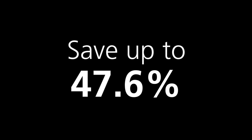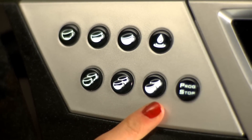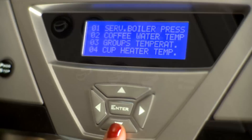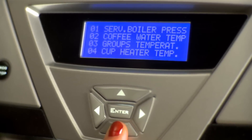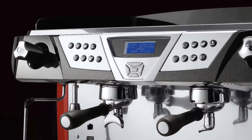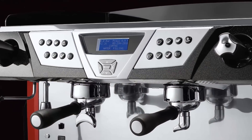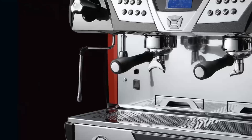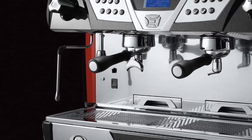Our superior power management system in the Plus 4 You can save up to forty-seven point six percent of the energy required by most typical espresso machines, featuring innovative software that manages the automatic standby mode during non-peak periods and at night. All of this adds up to savings for you while protecting the environment.